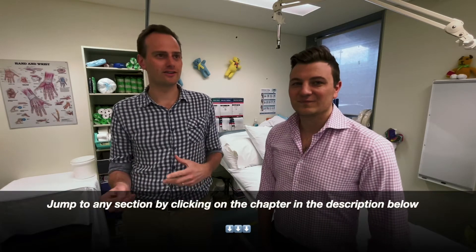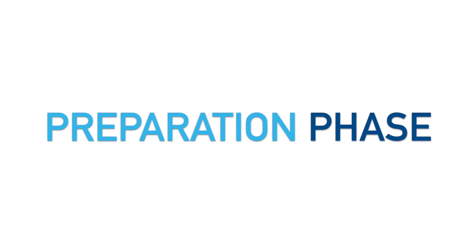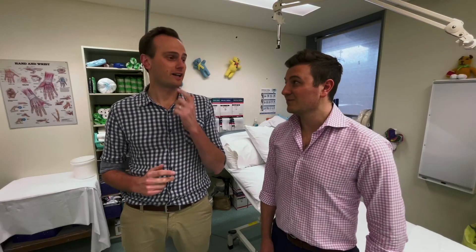Welcome back to another episode of the Osteoclast plastering series. Today I've got Nick Pultegle with me, another orthopedic registrar. This is going to be a great video because we're going to go through all the general tips we've picked up in our careers as orthopedic registrars — everything from putting the casts on, how to finesse the cast, how to make life easier for yourself.